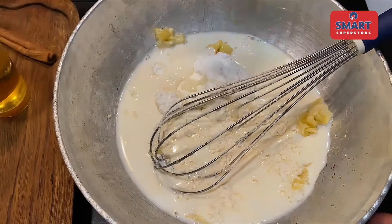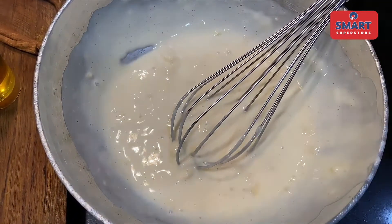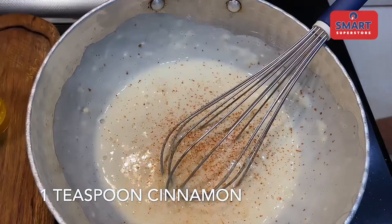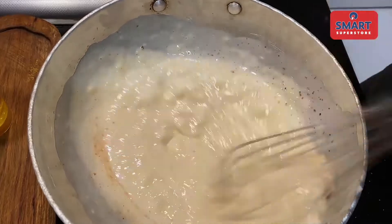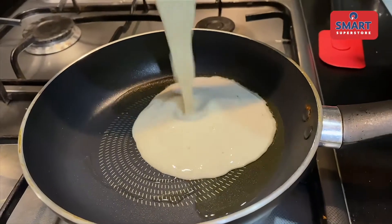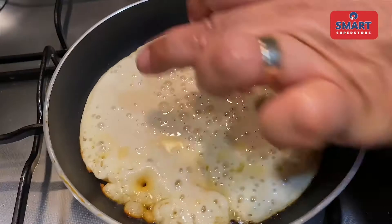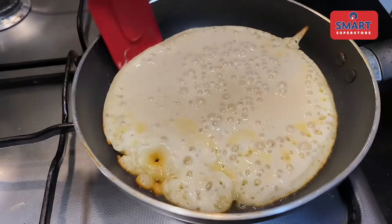Let's mix it a little, then whisk it well. I'm going to add the powder and whisk everything together. Now I'm going to add the banana pancake batter into the pan. Look at the sides — your pancakes are ready. Turn it over.